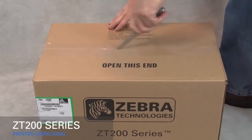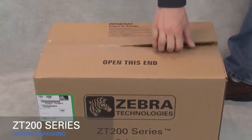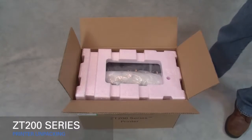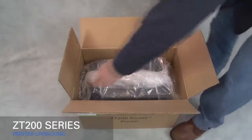Cut open the box. Remove the document pack. Remove the packing material. Remove the power cord.